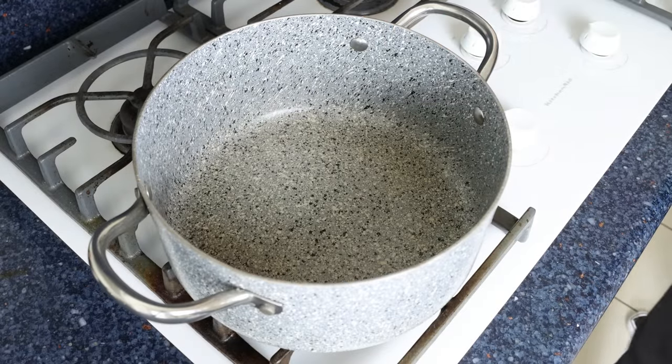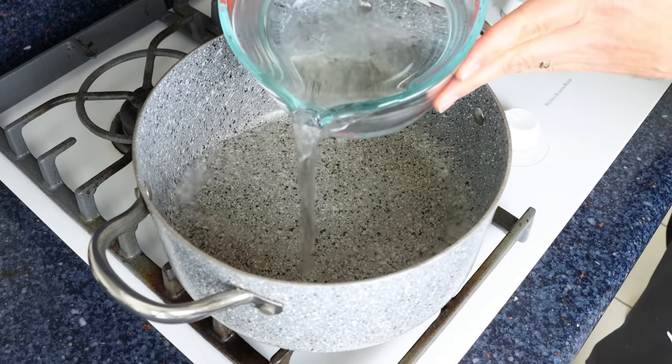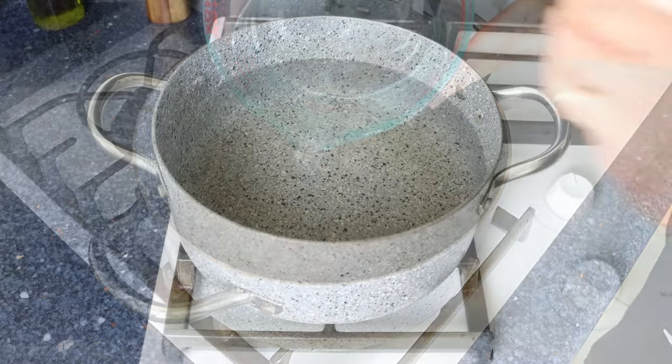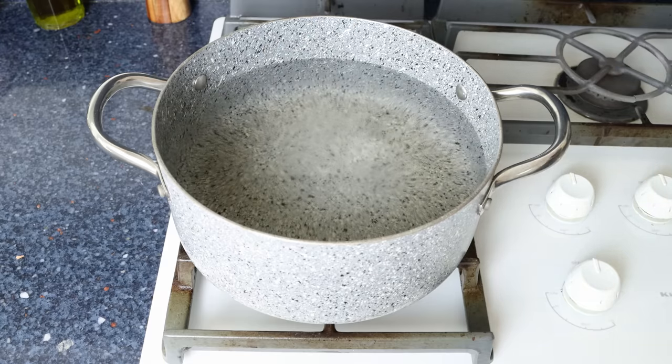Let's begin by filling a stock pot with water — go to a little over the halfway point. Season generously with sea salt and heat on high heat.